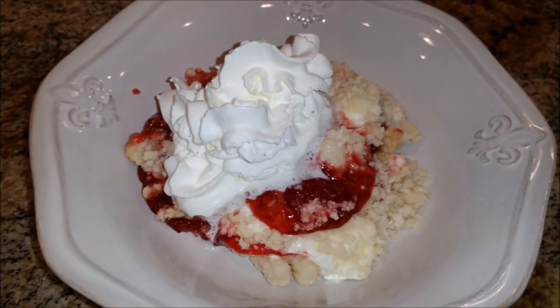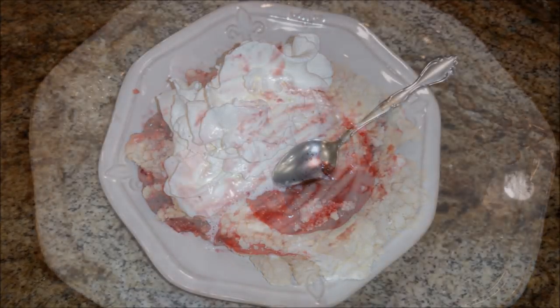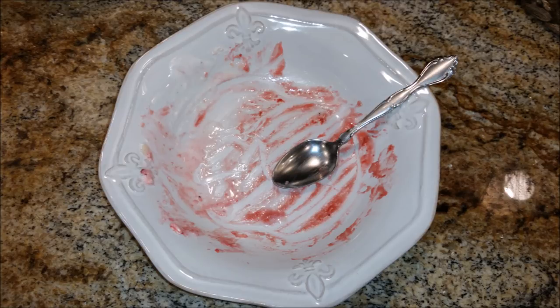You can definitely alternate this and not use strawberries — try blueberry pie filling with the cream cheese, or cherry, or whatever fruit you like. It would probably also be great with actual real strawberries with a little sugar. Lots of variations you can do. Please give this video a thumbs up if you enjoyed it and hit that subscribe button, because I do Foodie Fridays every single week trying to bring quick, easy recipes that taste awesome. Y'all have a wonderful Friday, enjoy your weekend, and I'll see you in the next one — bye!